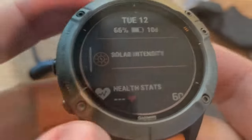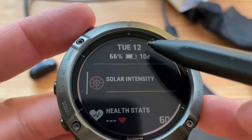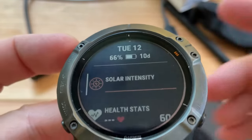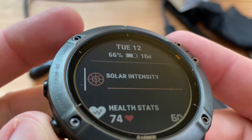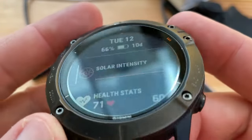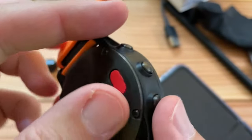Let me clean it. There we go. So a tiny little scratch from when I ran into a door or a wall or something. So I might put a screen protector on here, because it does not have the sapphire lens, but it does have the solar charging.